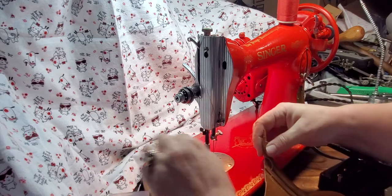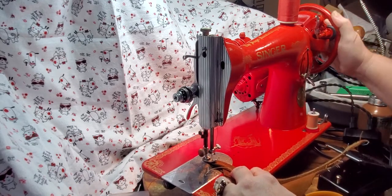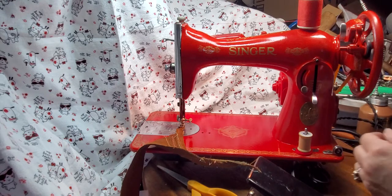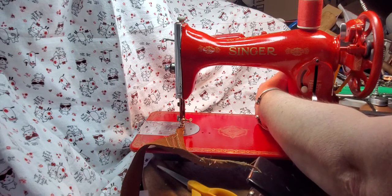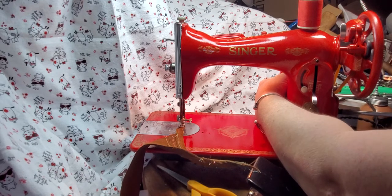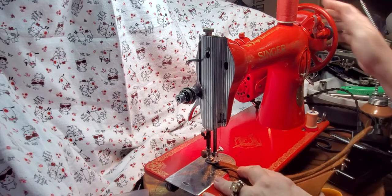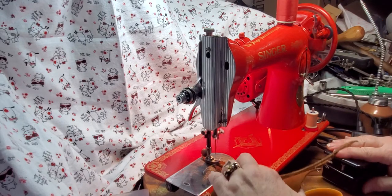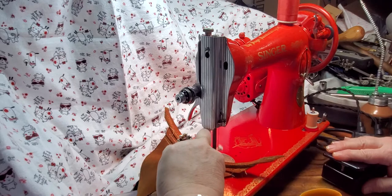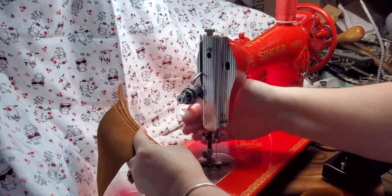Let's see if we can get it to sew three. I'm going to tighten up the motor belt just a hair because I was hearing a little bit of slippage. There, that's much better — no belt slippage. So that's three layers of leather.